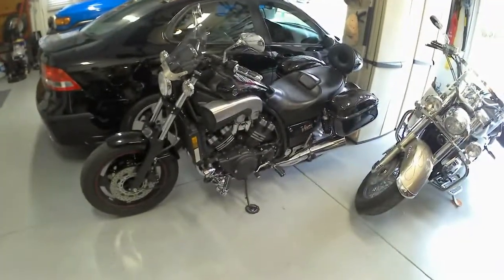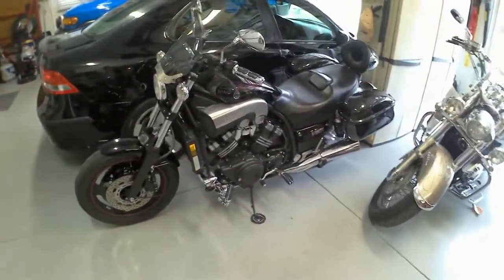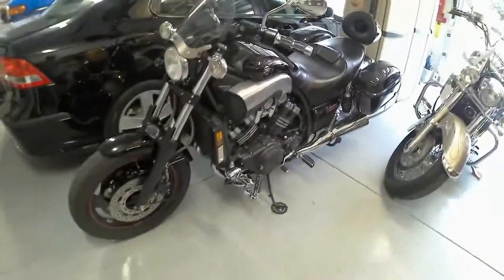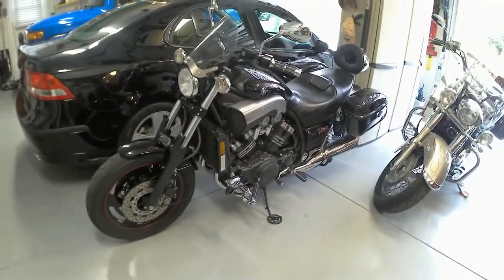Hey guys, today we're going to be talking about the 2007 VMAX. Just a quick one here — anybody that has a 2007 knows that the factory horn it comes with is just about this side of useless.